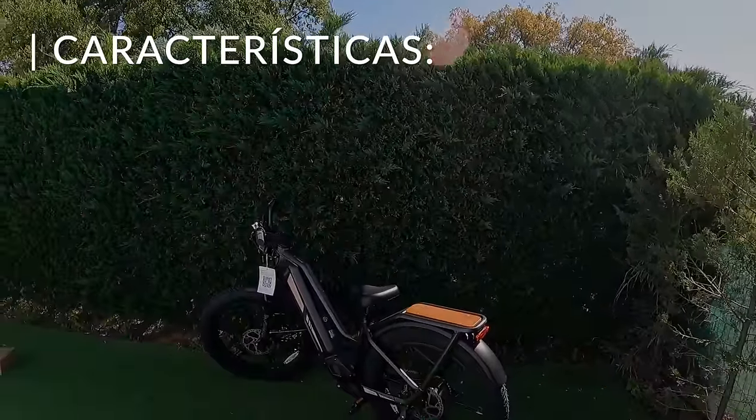Já viram como a Titan é bonita, robusta, moderna. Agora vamos lá às características. Antes de irmos para a parte elétrica, vamos lá para as características de bike propriamente dita.